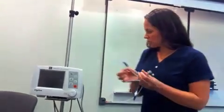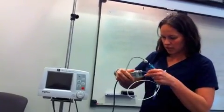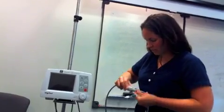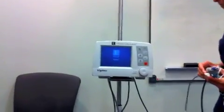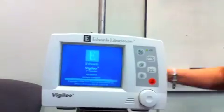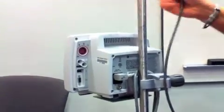Then you'll take this and hook it up into here, and it snaps into place. Turn on your machine. There's a plug in the back that has to be hooked up into the back — it goes right here. So you'll put that into there.